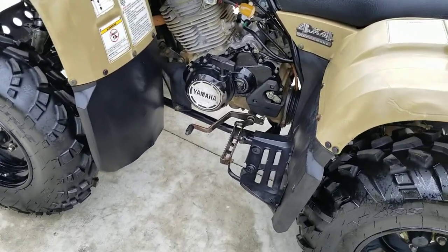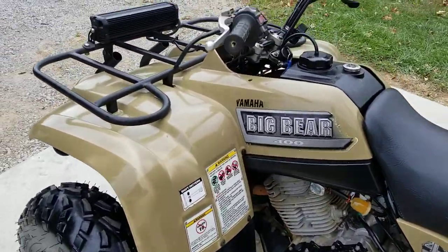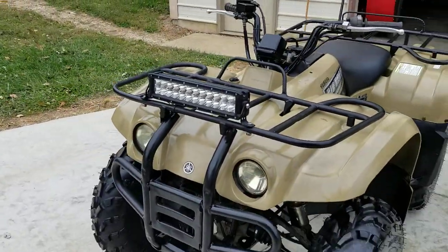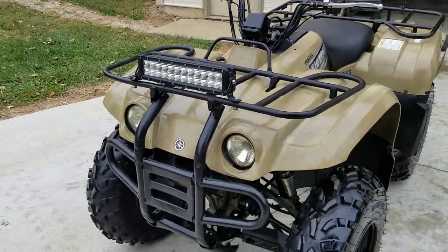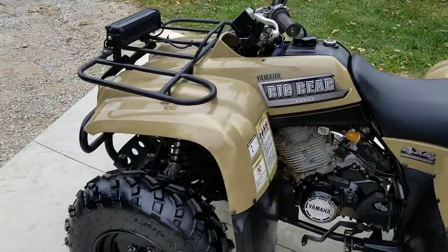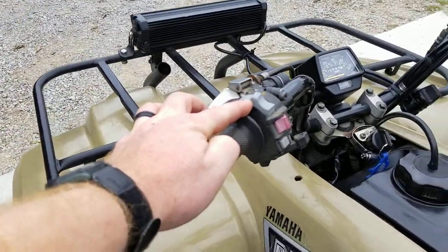You've got your foot shift down at the bottom — we'll talk about that more in just a second. Looking at the controls, this does have a bright 12-inch LED light bar on the front. The headlights do work, and that LED light is wired to the high beams, so anytime you move the button from low to high, it's going to turn on your LED light.